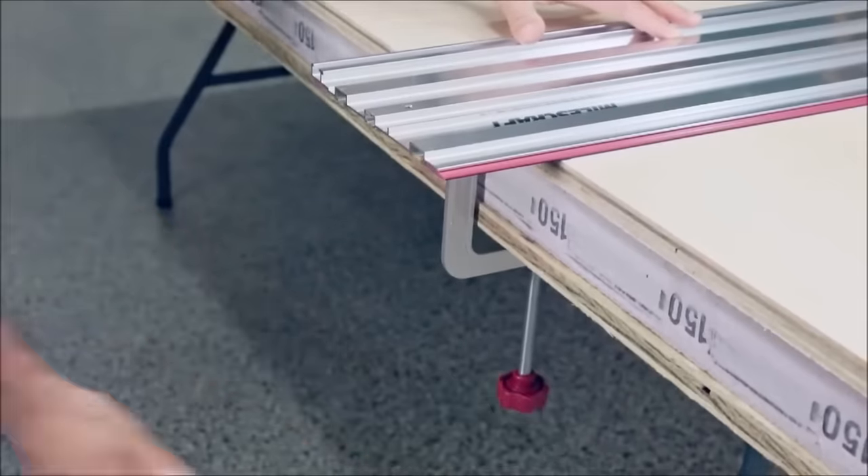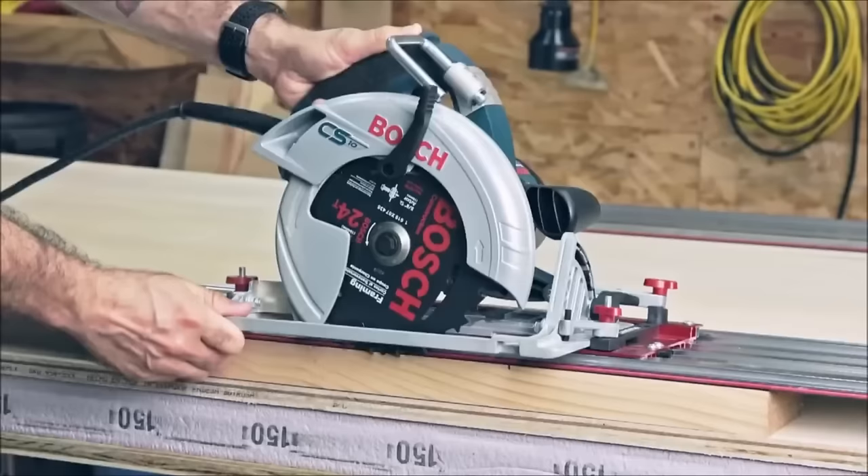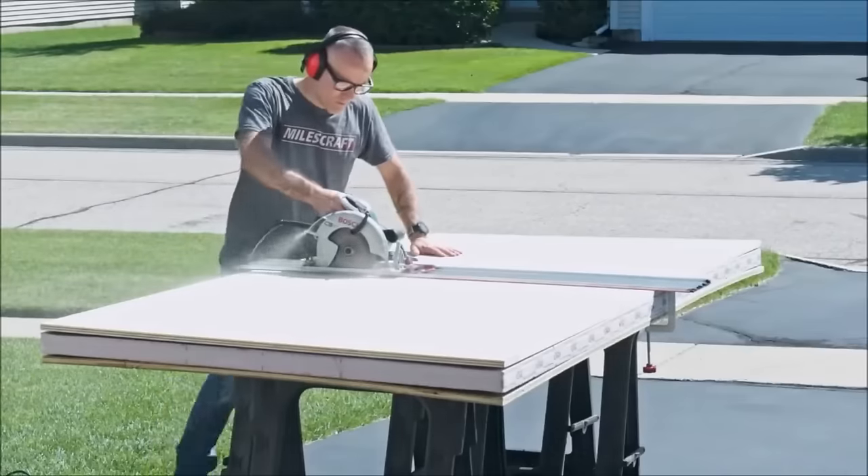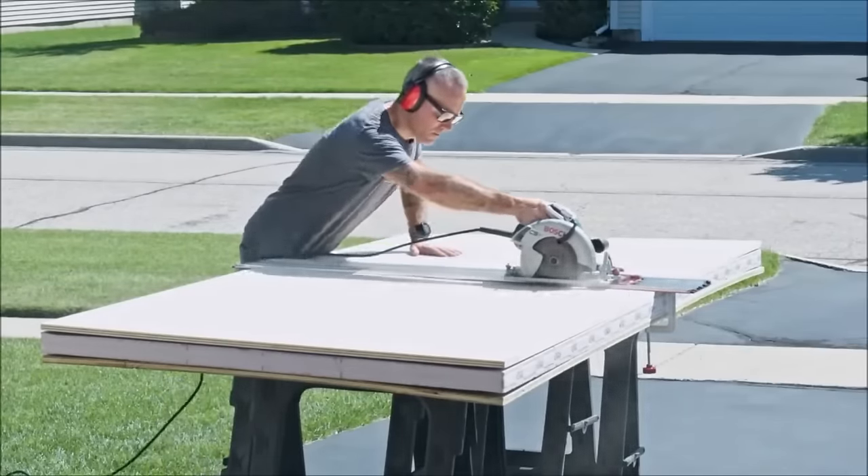The universal base, fitting most circular saws, facilitates easy installation and removal, enabling seamless transitions between handheld and track saw use.